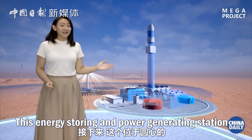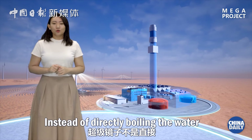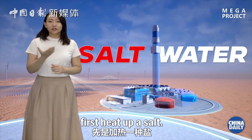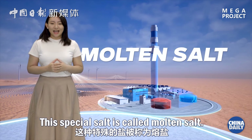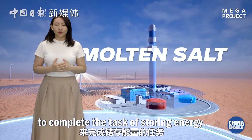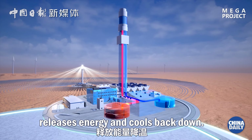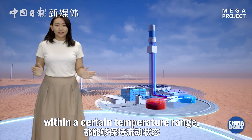This energy storing and power generating station at the center of the plant stores and releases energy. Instead of directly boiling the water with solar energy, super mirrors first heat up a salt. The hot salt then exchanges heat with water. This special salt is called molten salt. Molten salt keeps flowing to complete the task of storing energy — it flows to the top, absorbs energy, and heats up; it flows down to the bottom, releases energy, and cools back down.